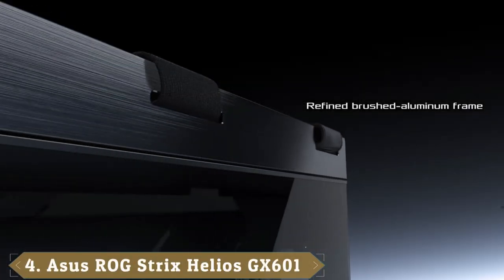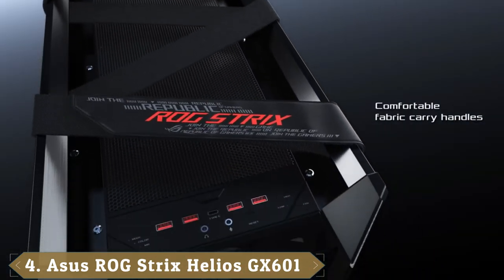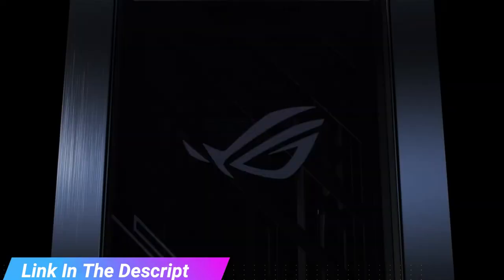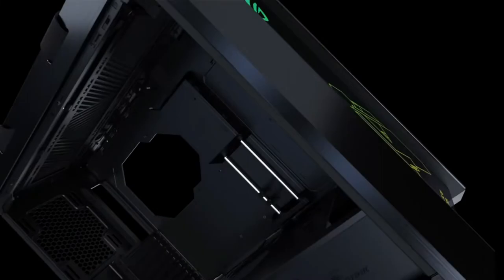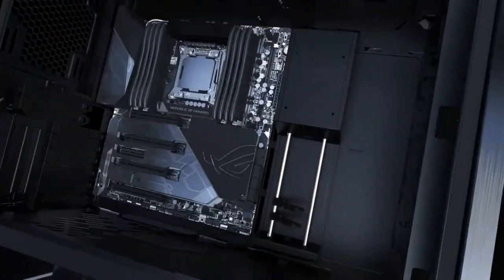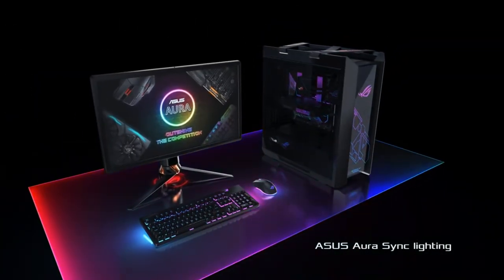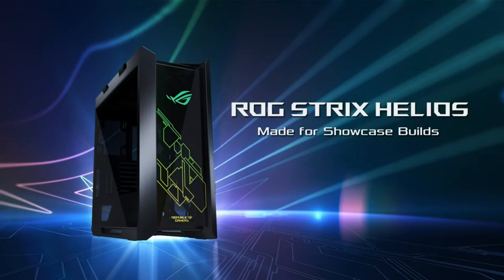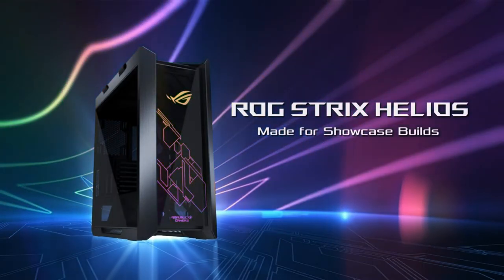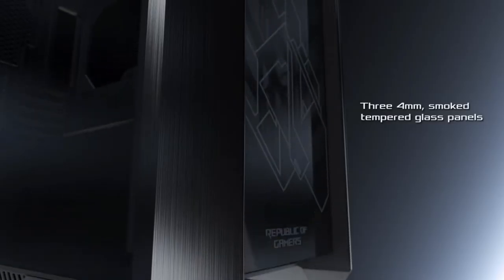Next at number four, we have the Asus ROG Strix Helios. With the Helios, Asus continues to wade into the tower market. This mid-tower is beastly like an American muscle car, potentially weighing more than 70 pounds when fully assembled while supporting E-ATX motherboards and a whopping nine storage drives. The Republic of Gamers RGB graphic on the front of the tower brings a touch of color to the black aluminum body, and the tempered glass sides show off the internal components. The monstrous Helios comes out of the box ready for some serious water cooling. Its radiator mounting bracket can support a radiator up to 420mm in length and 90mm across, while the interior of the tower has more than ample room for any kind of water cooling configuration.